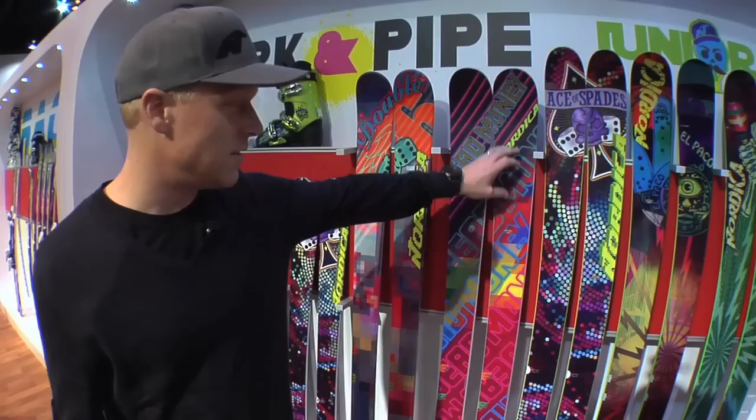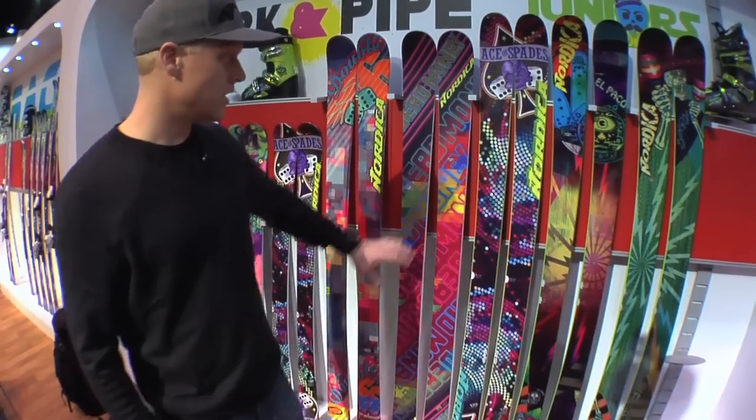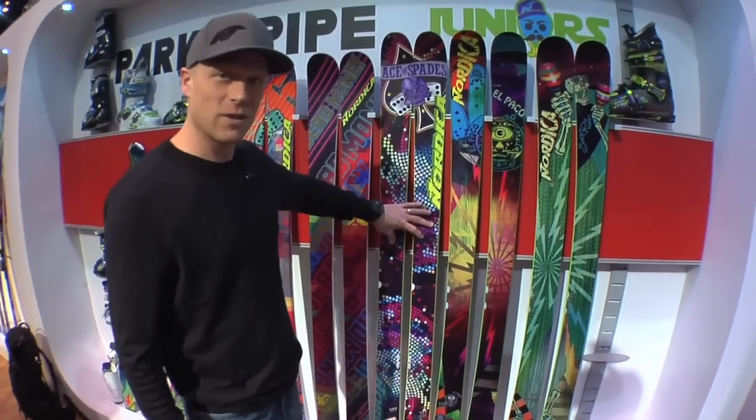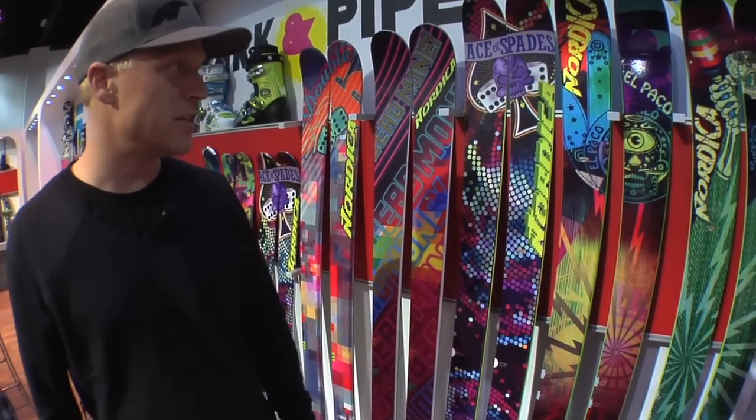Then we take the next step up from there — the Dead Money. We go to a vertical sidewall woodcore construction, really designed for all-mountain ripping as well. Here's our competition Ace of Spades ski. This is what the athletes are using in the pipe, in the park. It's really designed just like our race skis.